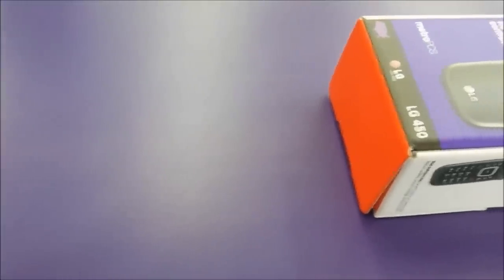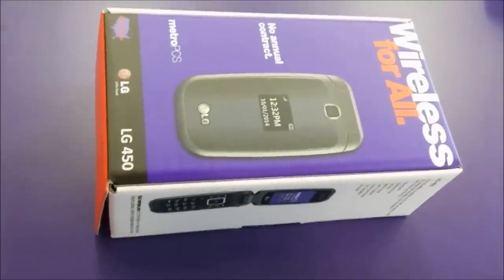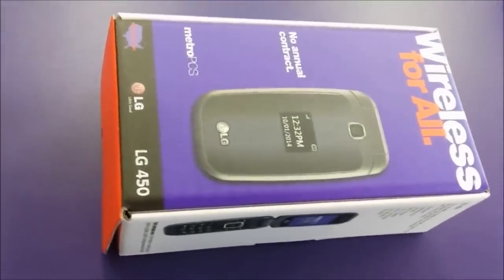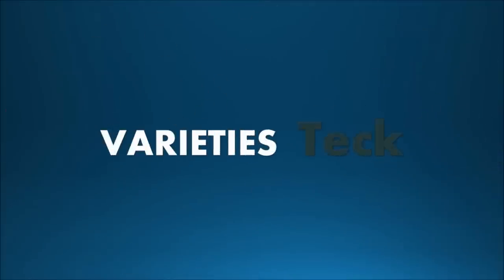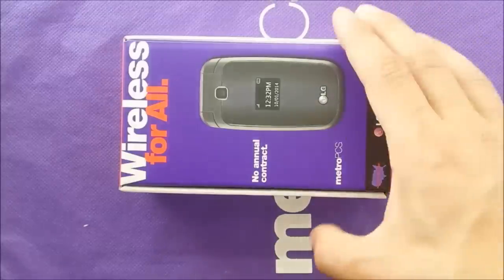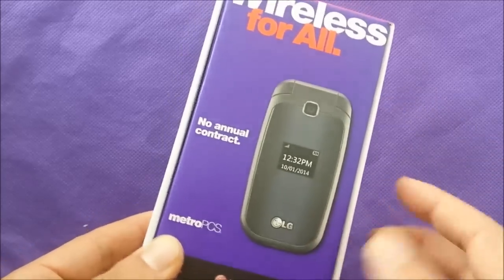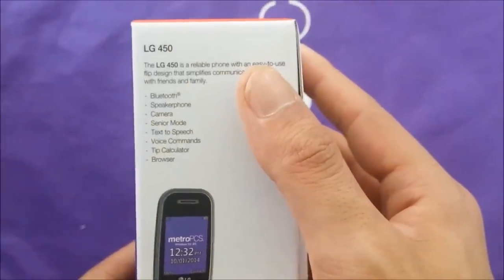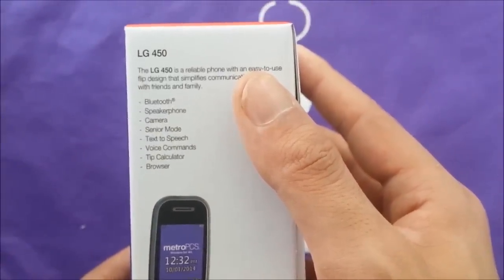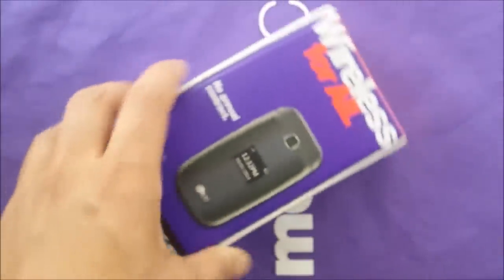What's up everybody, today in this video we're gonna unbox and review a Metro PCS LG 450, so let's check this out. We got the box here as everybody can see, and from the pictures this phone is just a flip phone. It's gonna have Bluetooth, speakerphone, camera, senior mode, text-to-speech, voice commands, calculator, and a browser, which is something good.